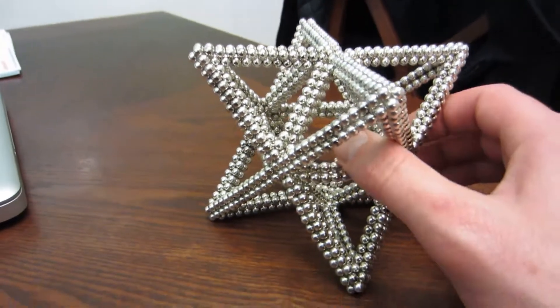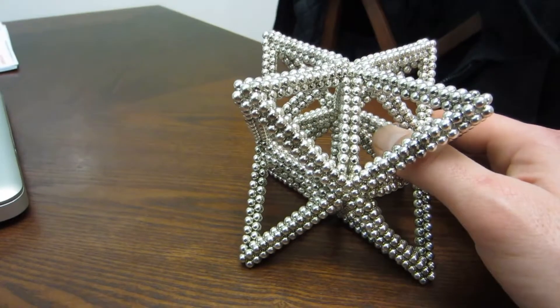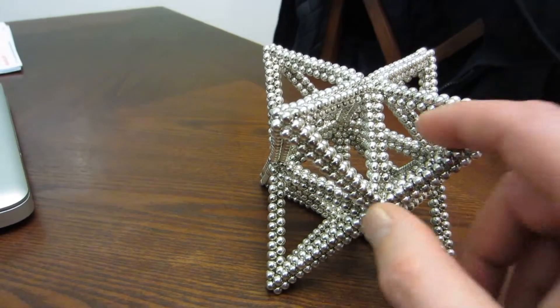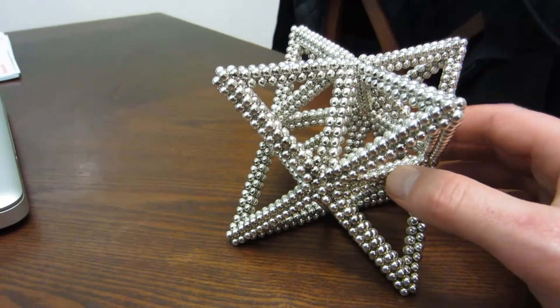This was not that hard of a build and it doesn't take too many magnets. Probably no more than a thousand magnets — should not be more than a thousand magnets.